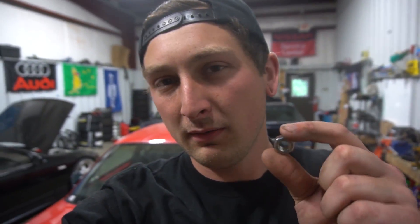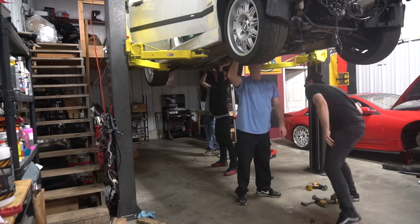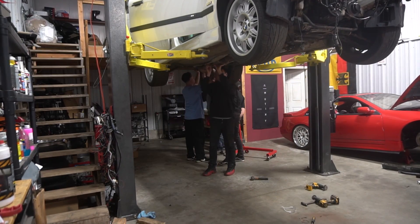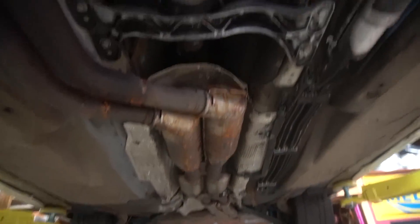Going to need some reinforcements. If you ever have the opportunity, replace your exhaust hardware with stainless — nothing's worse than rusted, seized exhaust hardware. So suck it up, spend the money, get some stainless. Everything is basically done underneath: exhaust is fully on, heat shields are on, driveshaft is in, and we're good to go.